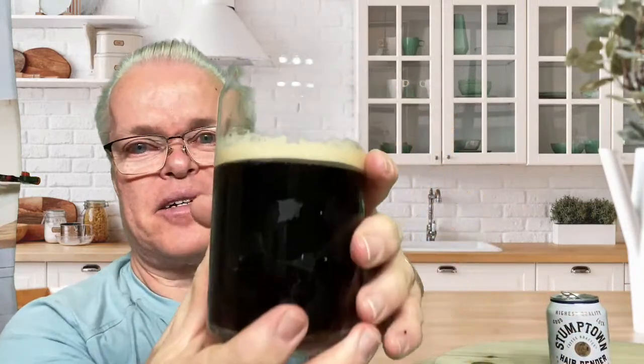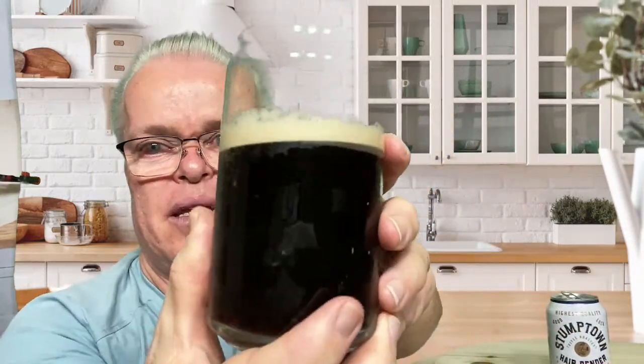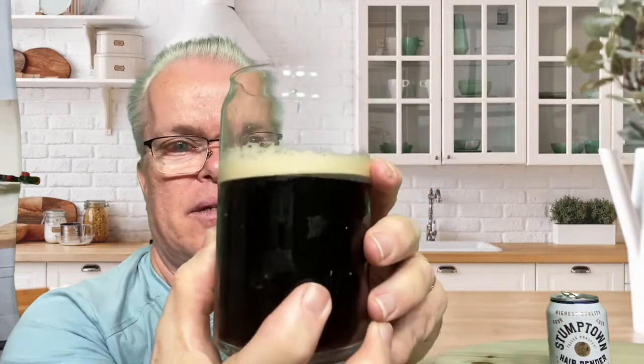That looks really good. Look how the crema builds up — you can see the nitro bubbles. So this should be really good. Let's give it a try.